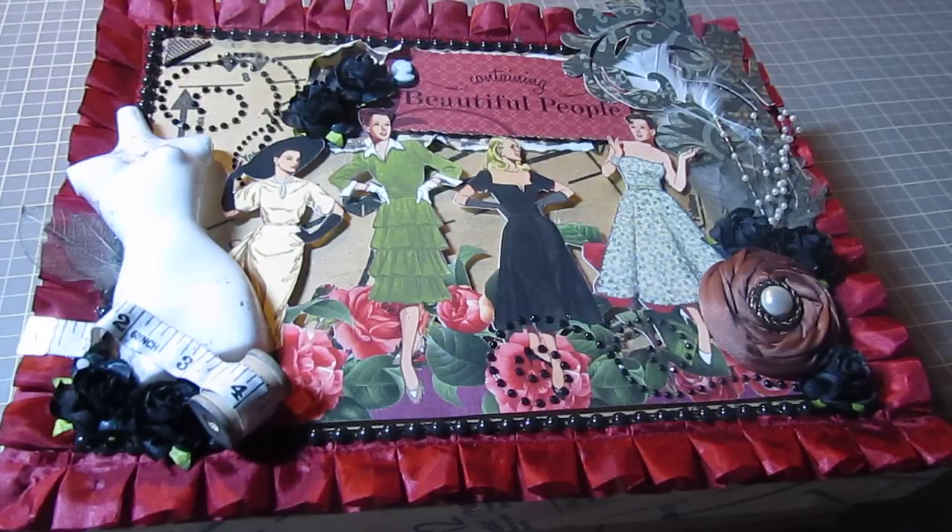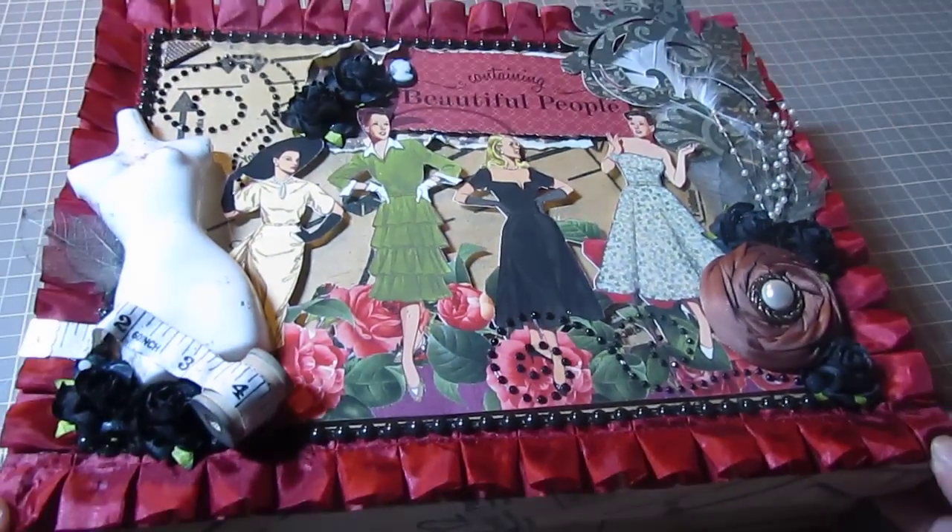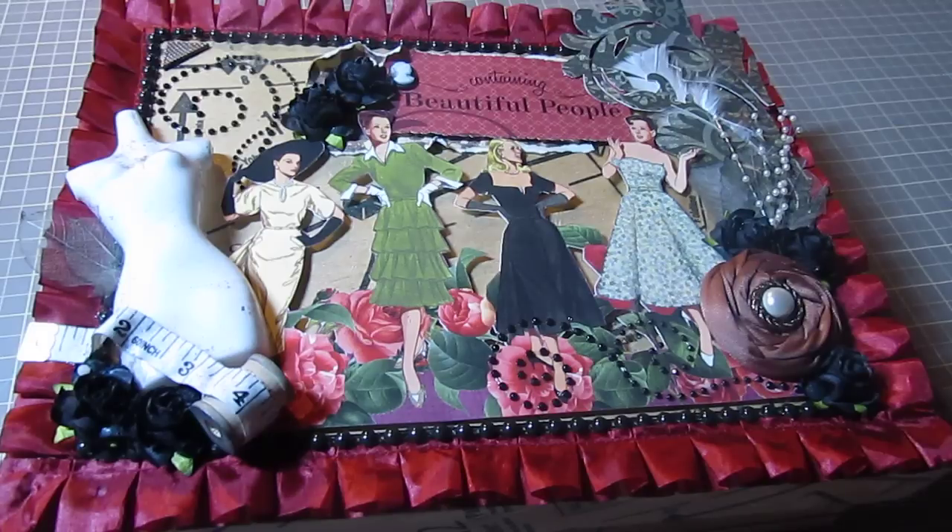Hey everyone, it's Michelle and I want to share a project with you guys. In front of you right here I have my altered box and I joined Jade's Secret Squirrel cigar box swap for the month of May.